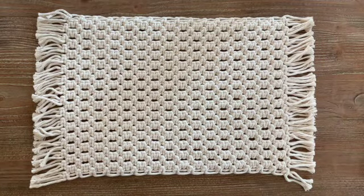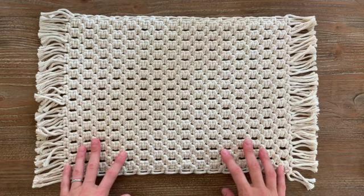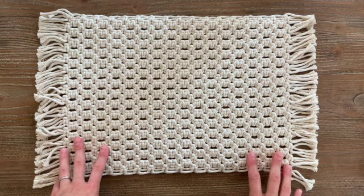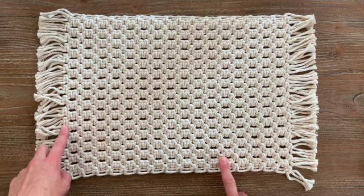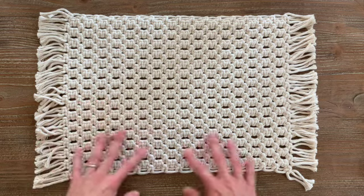Hi everyone and welcome back to my channel. This is Rachel Colton and today we're doing the second in a series of placemats. For the first placemat we did alternating square knots. For this one what I've done is a pattern of single square knot, double square knot, single, double, single, double the whole way through.